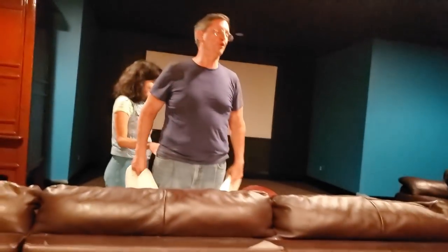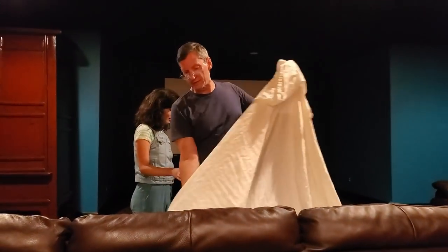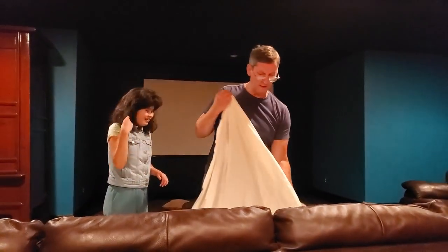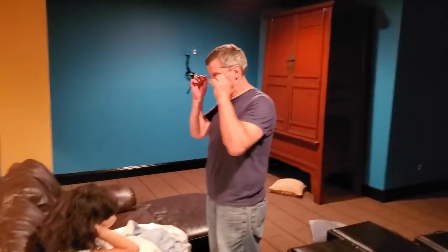That sofa is extremely comfortable, and it's cool down here — very cool for the summer. Do you remember when we had the power outage for six days and the entire family slept on this sofa? We did our SBSK videos in here, our 30,000 subscriber video in here, and a couple of mailroom openings. The kids hang out and watch TV on the projector right there.